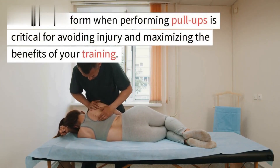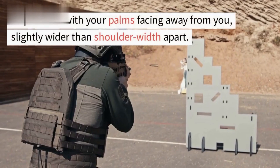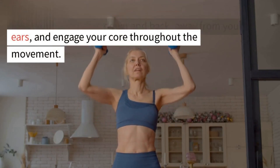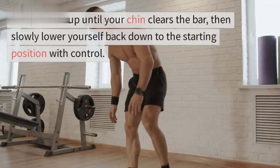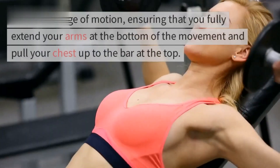Here are tips to maintain proper form: grip the bar with your palms facing away from you, slightly wider than shoulder width apart. Keep your shoulders down and back, away from your ears, and engage your core throughout the movement. Pull your body up towards the bar leading with your chest, keeping your elbows close to your sides, until your chin clears the bar, then slowly lower yourself back down to the starting position with control.